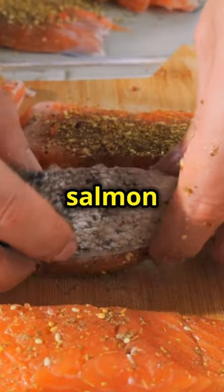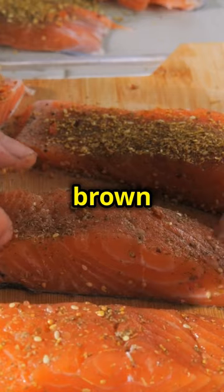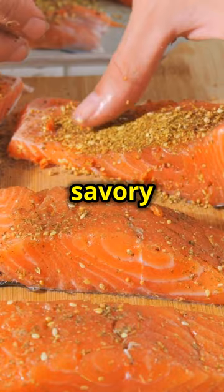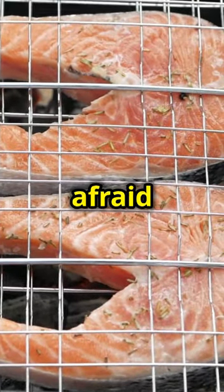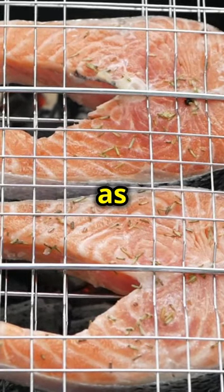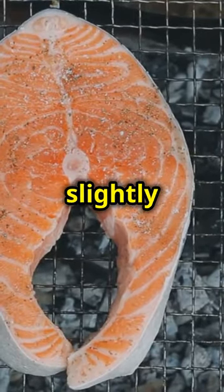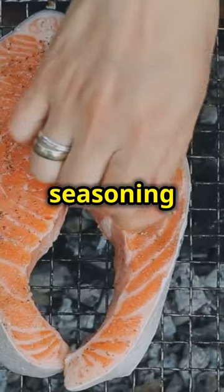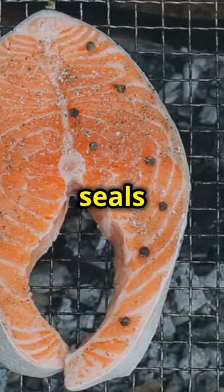Next, season a whole side of salmon with kosher salt, black pepper, garlic powder and brown sugar. The combination of these spices creates a perfect balance of savoury and sweet, enhancing the natural flavours of the salmon. Don't be afraid to be generous with the seasoning — it will form a delicious crust as it cooks. This seasoning mix not only adds flavour but also helps in forming a beautiful crust that seals in the moisture.